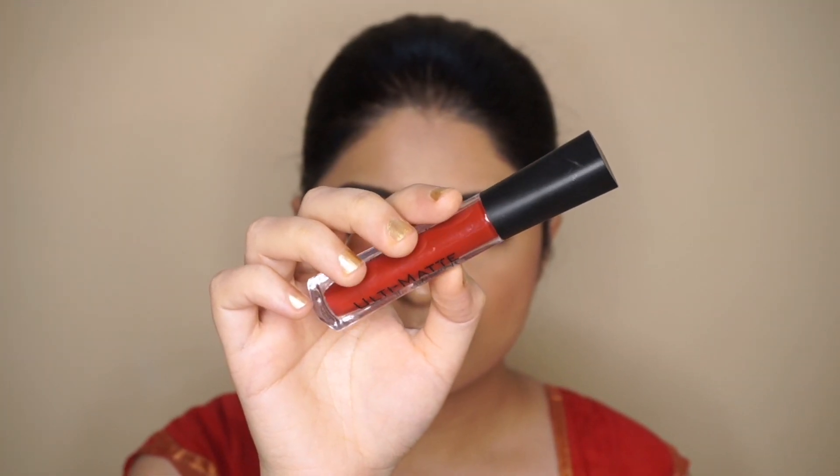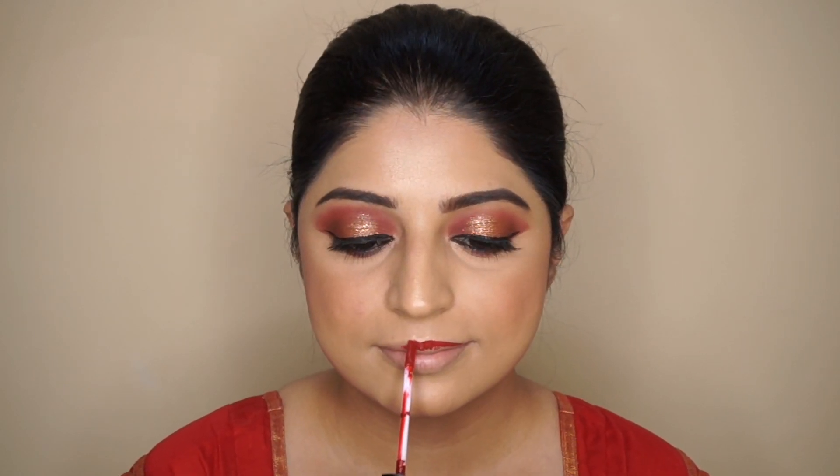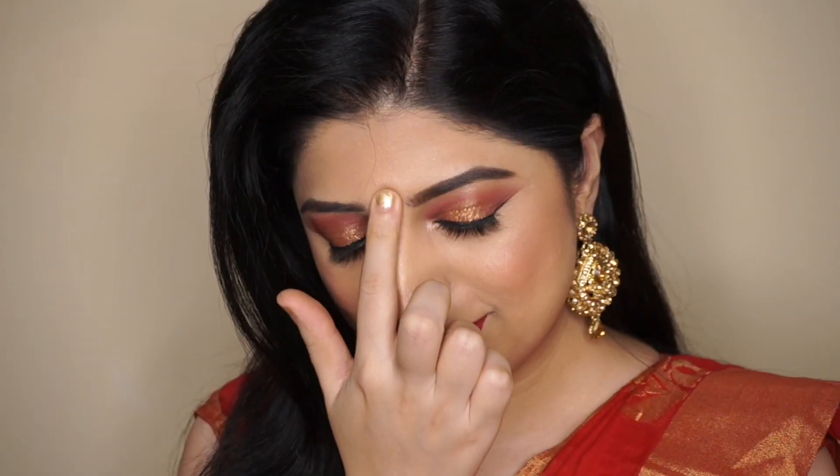For my lips, I'm using a Bella Voste Ultimate Lipstick in the shade Electric Red. I chose red, but you can also use a nude lip color for this look - that will also look very classy. And to complete this look, I'll be applying a red stone bindi and my stunning earrings.